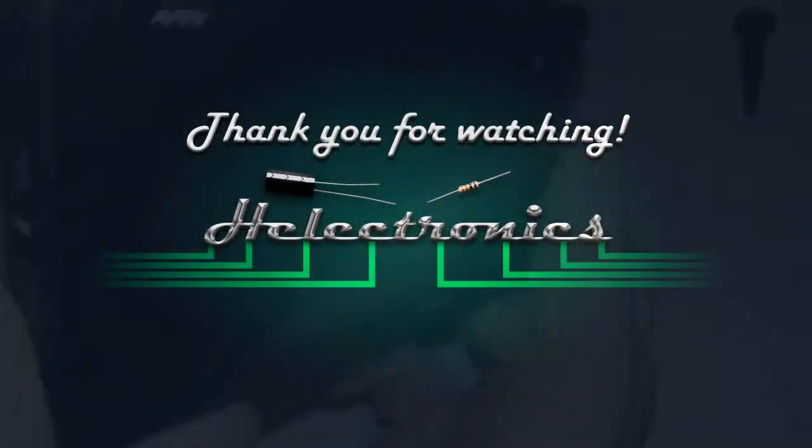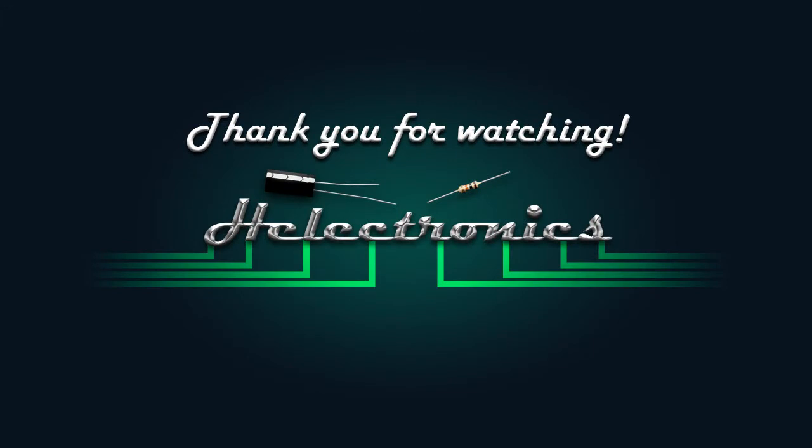Thank you for watching. If you like this video and want to see more reviews, click the like button and subscribe. Have a good day.